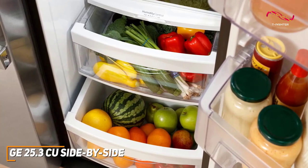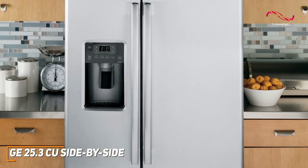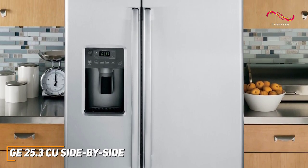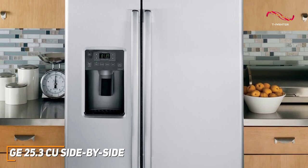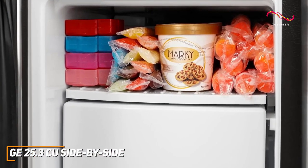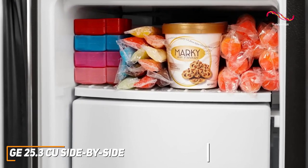The stainless steel finish of the GE side-by-side elevates the aesthetic of any kitchen, and just like the GE Energy Star model, it comes with great fingerprint resistance for that stainless steel finish. The side-by-side layout offers easy access to both fresh and frozen items, and it also features a great addition of wire freezer shelves.